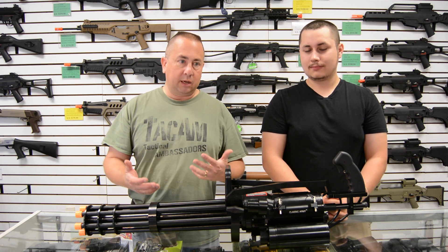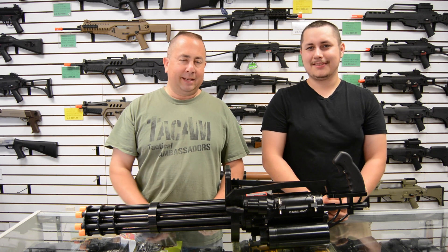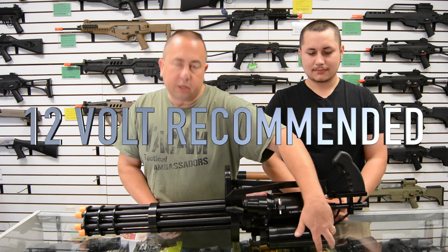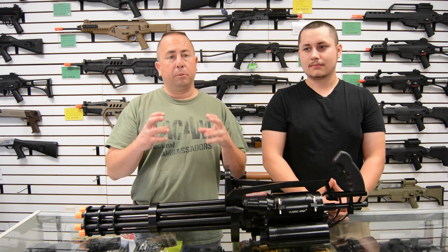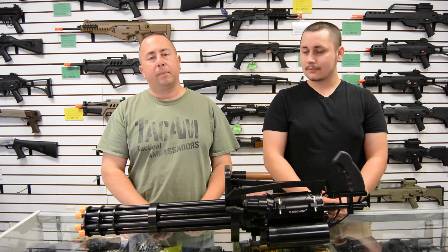We had to teach ourselves how to hook this thing up because the instruction book isn't great. It runs on a 12-volt battery which goes in here — you can also use an 11.1 LiPo, but 12-volt is probably better. Bigger battery, bigger is better. There's a V-shaped custom-made battery inside here when you pick your gun.